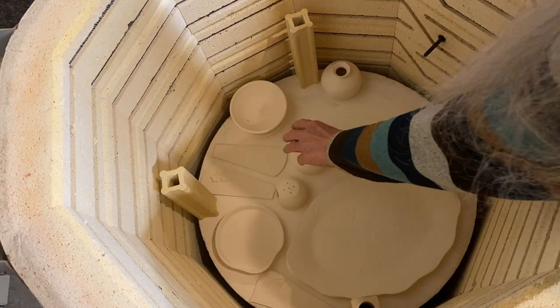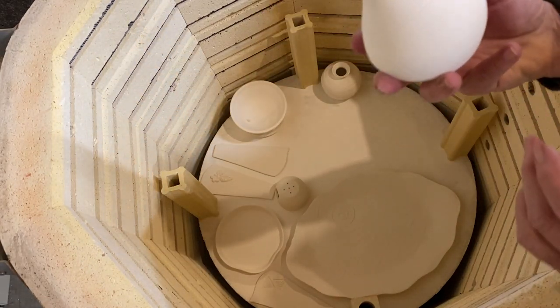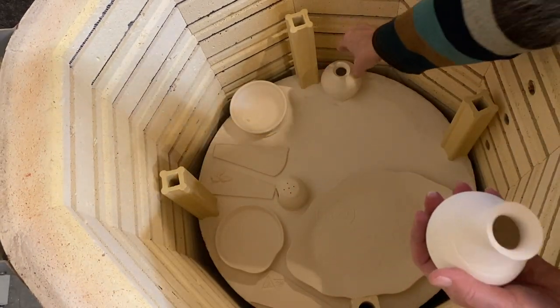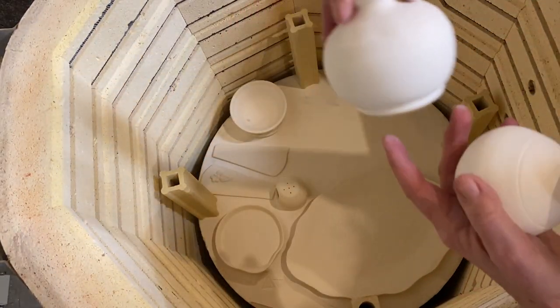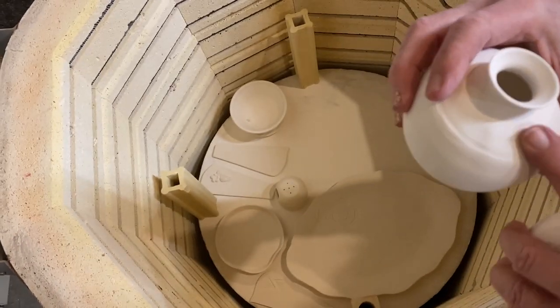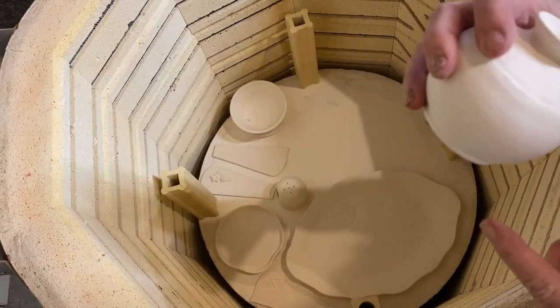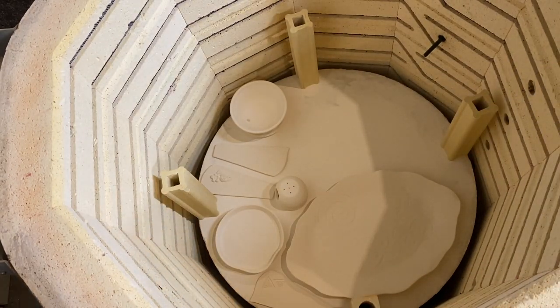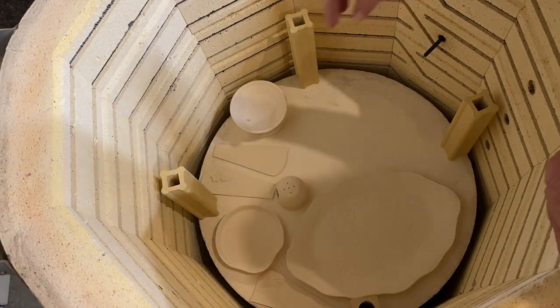I have a couple of little bud vases — one there and then another smaller one here. And a little flower pot.